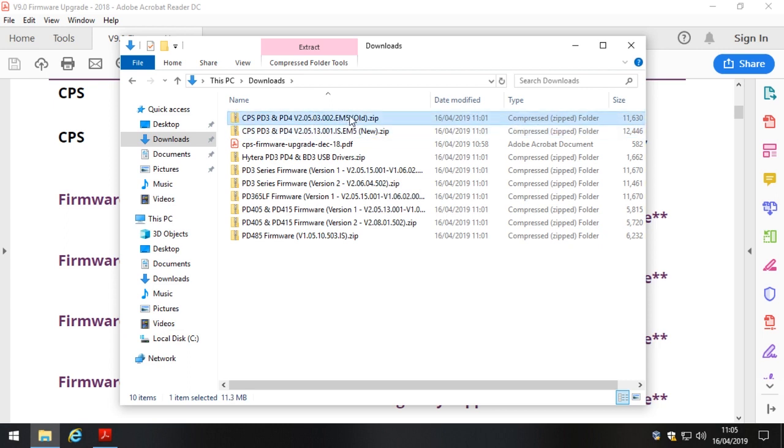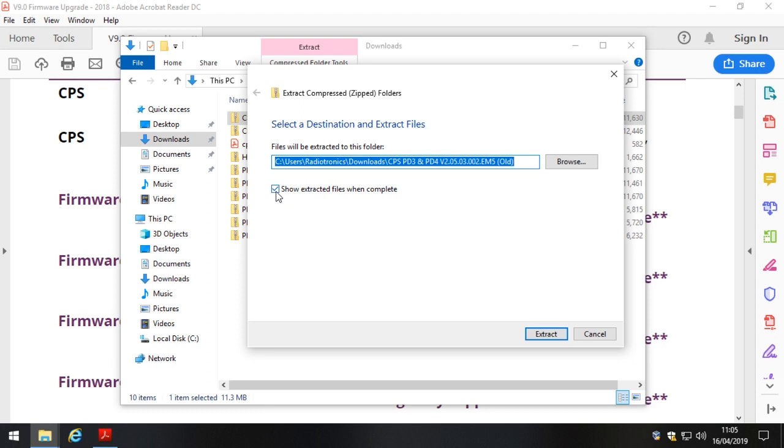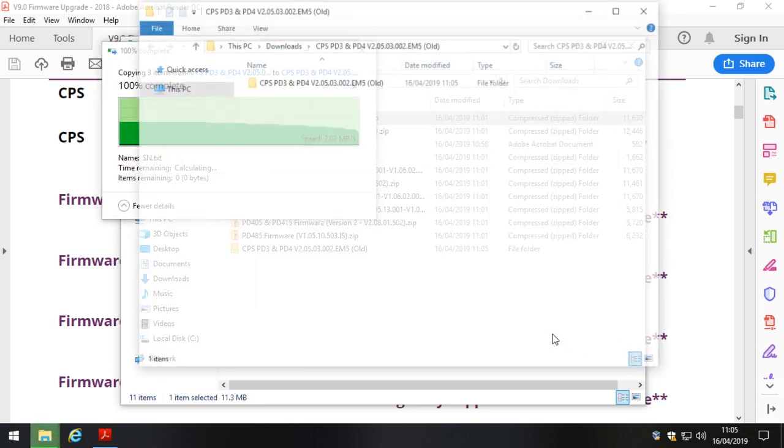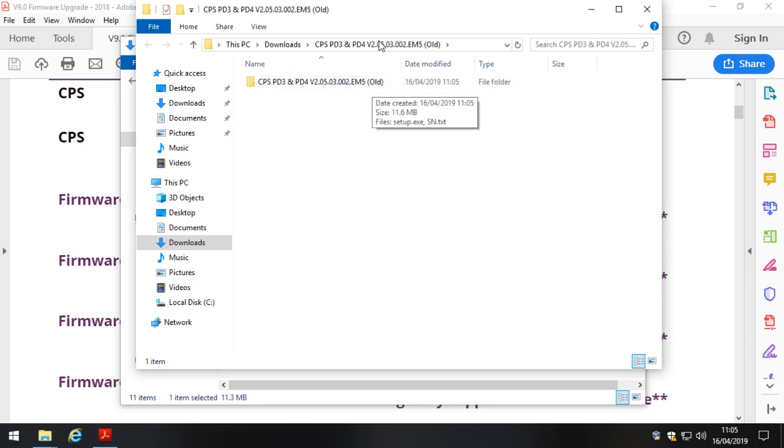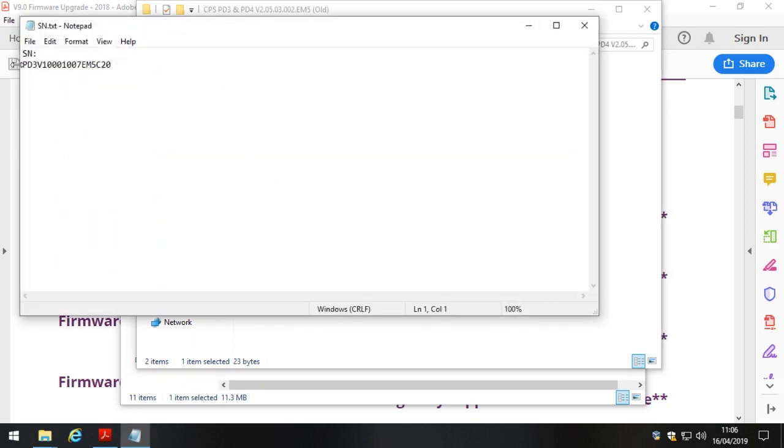First things first, I'm going to take you through actually installing this software. When you download it, it comes as a zip file. Your file may not show the .zip extension, but if you look at the file type column it will say 'Compressed Zipped Folder.' Right-click and click 'Extract All,' leave the default location — a subfolder within the current folder — and leave the box ticked that says 'Show extracted files when complete.' That opens a new folder to install from. With Hytera software there'll always be an SN file (serial number).